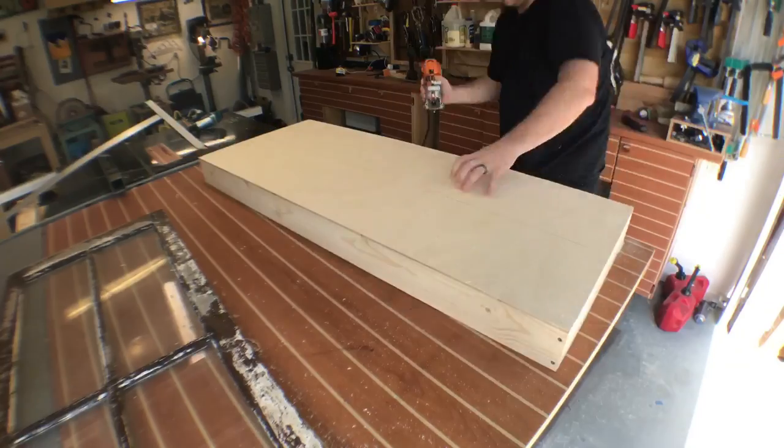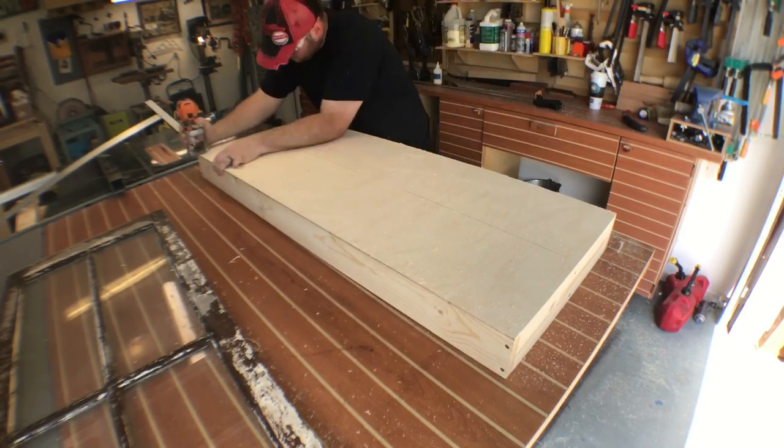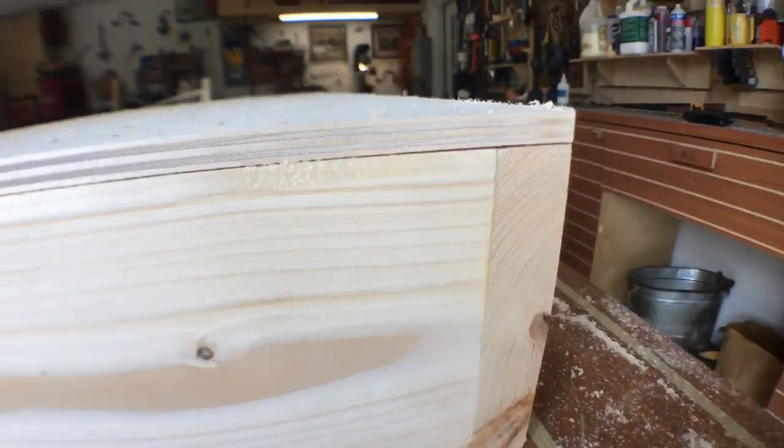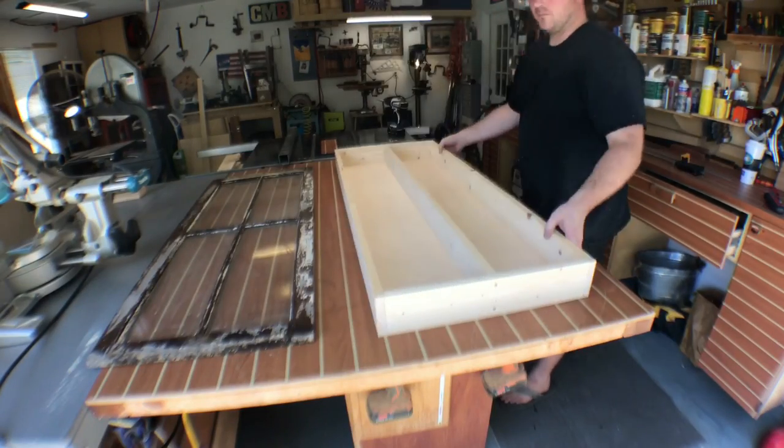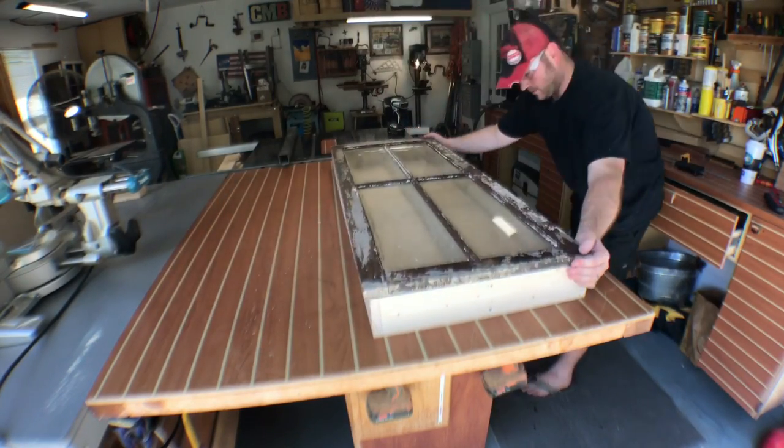Pretty simple process — go along the edge, take your time, and you end up with a very nice clean cut line. Now at this point I'm gonna make sure the window is just the right size, and it is.